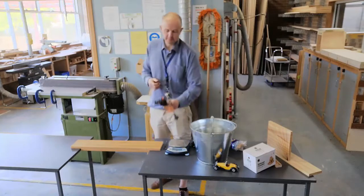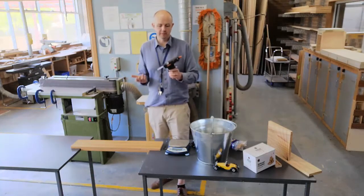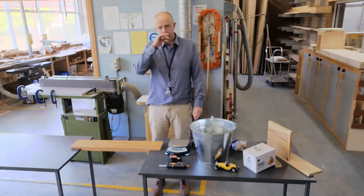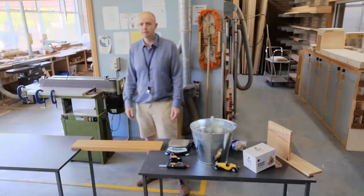You'll also need a hot glue gun. I've got quite a few of these — one for every group at least you'll need — and plenty of glue sticks because the kids go through them. You'll want to put something down on the tables as well, whether you use newspaper or whatever, just because the hot glue usually gets everywhere.